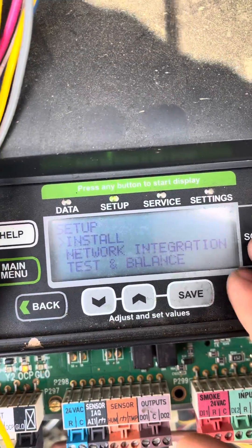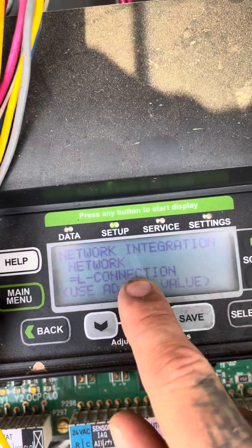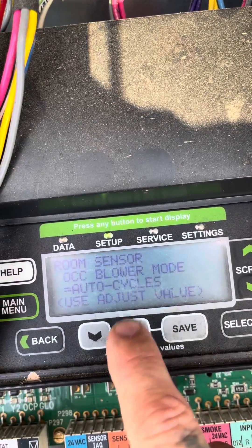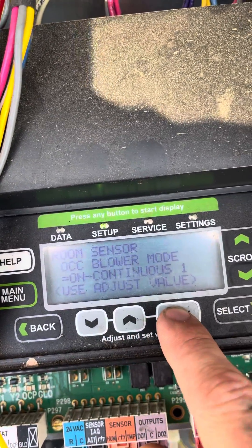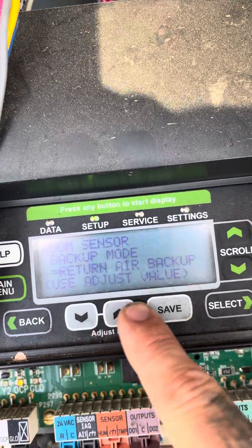Go to Setup, then go to Network Integration. We got our connection — we're going to change that to Standalone, hit Save. Blower, we don't want it on Auto Cycle — we're going to go Continuous On, save. Backup mode, we want to run that on Return Air Sensor.